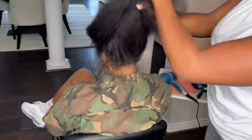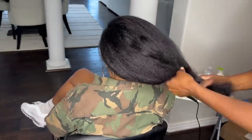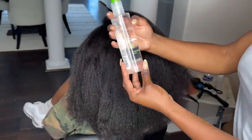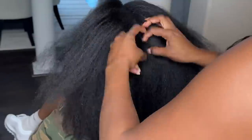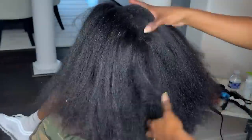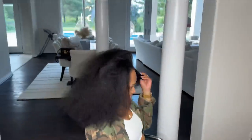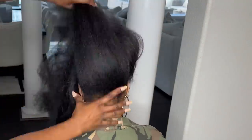As a Black woman, when you think about your dream hair, I'm pretty sure this head of hair is what you would consider to be the epitome of your dream hair. I don't want to speak for everyone because not everyone wants this. However, having a really nice length, healthy, edges intact, thick and full is pretty much what we want to achieve.